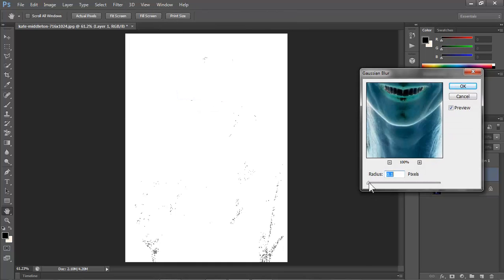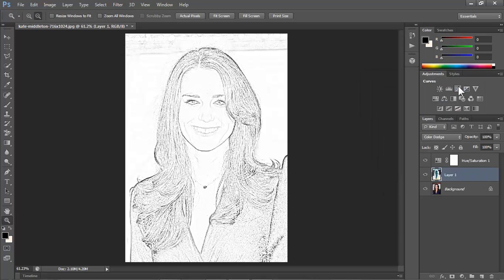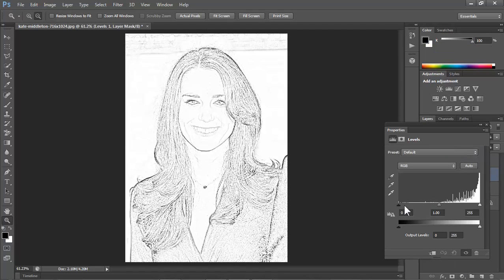Slide the radius to an amount that looks good for you. Your image should have a look and feel more of a pencil drawing than a photograph. To make the overall look denser, click on the Adjustment Layer button again and this time choose Levels. Slide the input docks to the right until the face has just the right amount of density.